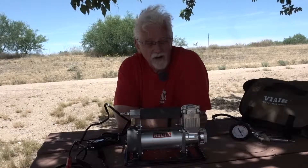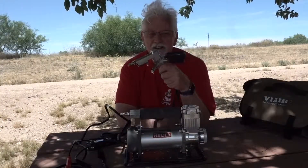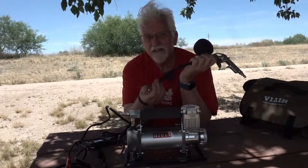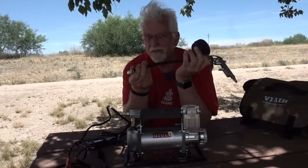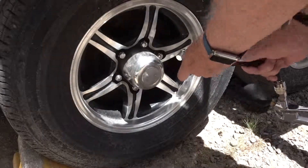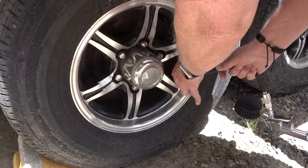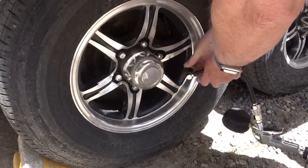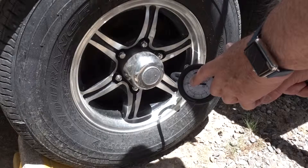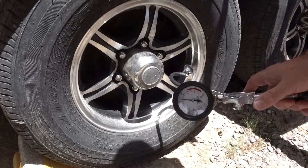Then I walk around and take the valve stem caps off my individual tires. The reason I really like this particular model is it comes with this attachment — a screw-on that you put right on the end of your valve stem. Once it's on tight, you can feel it pressurize, and the dial will tell you how much air pressure you currently have in the tire. If you need additional pressure, it's just a trigger — pull and hold it. It usually goes beyond 80, up to around 100 or so. When you release the trigger, the gauge goes back down to where the tire is actually pressurized.